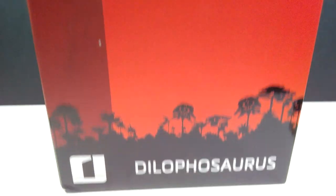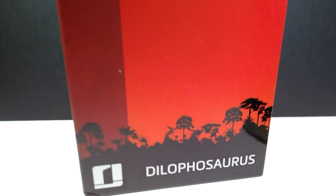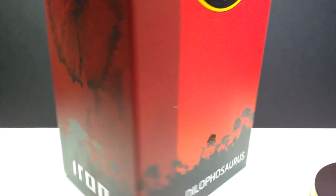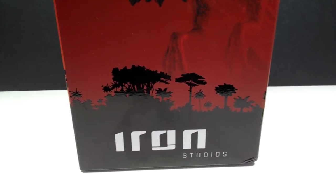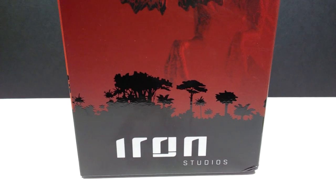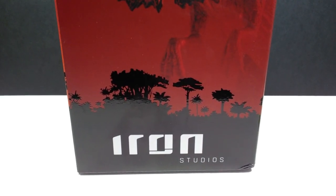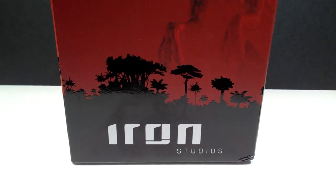Down here we have the Dilophosaurus — this is the one-tenth Art Scale Iron Studios Dilophosaurus. I previously reviewed the Velociraptor, one of which I was never able to get the other two, which is really unfortunate. I kind of delayed on ordering them on Big Bad Toy Store and before you knew it they were gone.